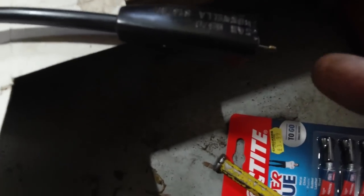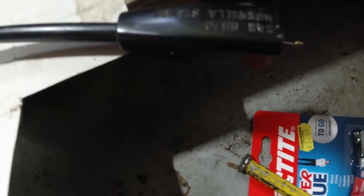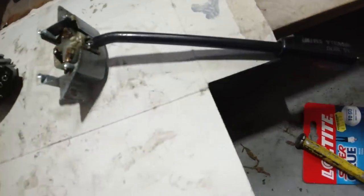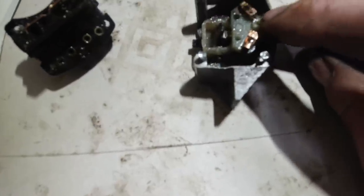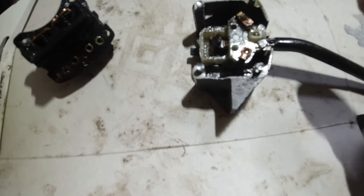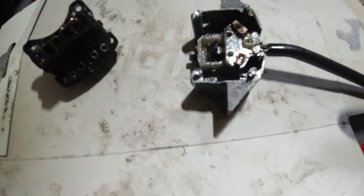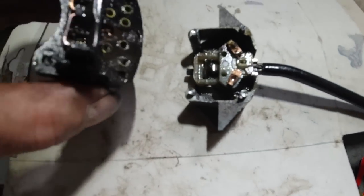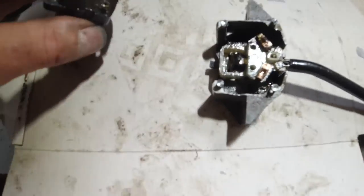There's a cable at the end that pushes forward this slider bar. On this one the slider bar is seized - it just doesn't move, something is restricting it. We need to pull that slider bar off and have a look at why it doesn't move backwards and forwards easily.